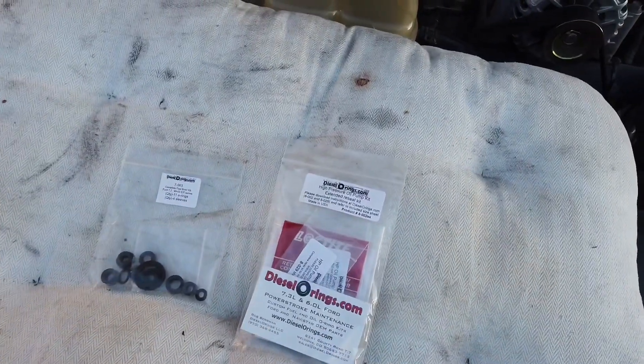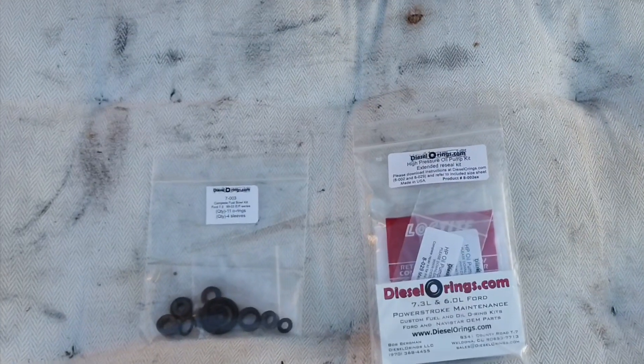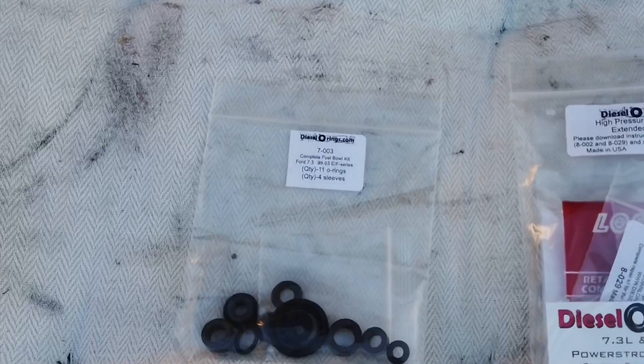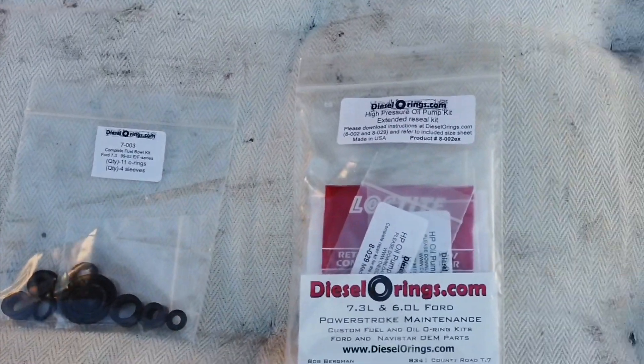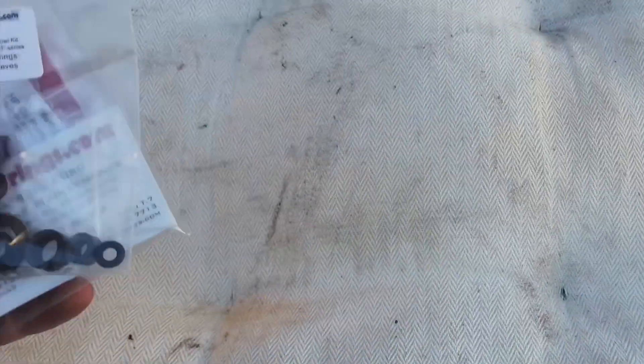I've never bought directly from Diesel O-Rings but I keep hearing good things. Since Riff Raff had these kits and I was picking up other stuff anyway, I figured I might as well grab them there. Both companies carry the same kits, so you can pick them up from either place and get the job done.